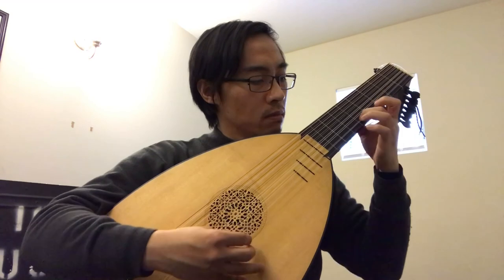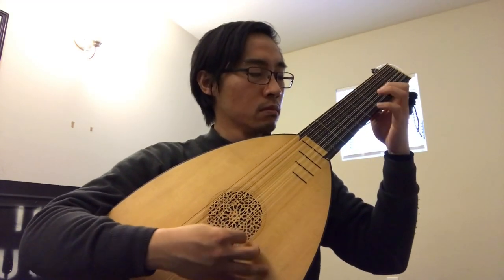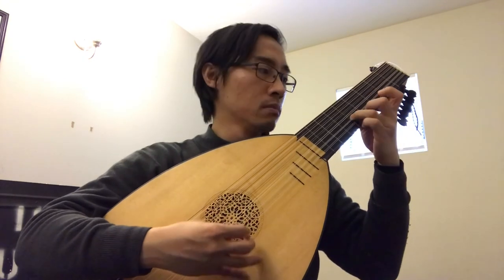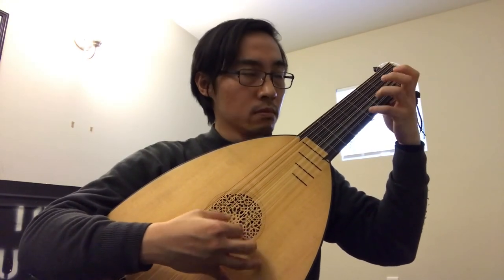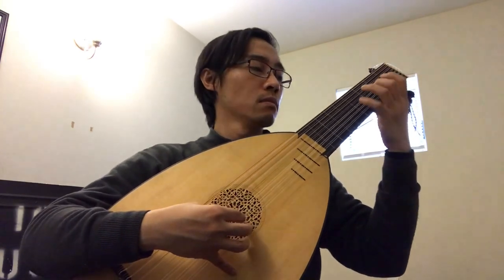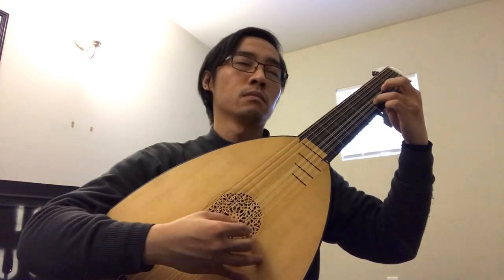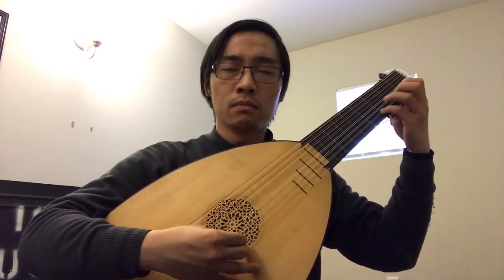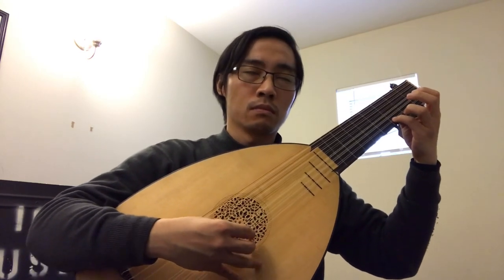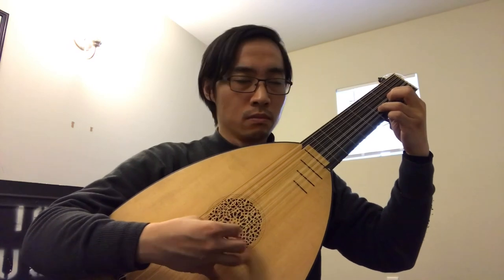Alright, here we go. Two voices counterpoint. Pay attention to the articulations. Articulations, pay attention to them. Not bad, not bad. Nice and relaxed. Alright, stay focused. Okay, I'm going to close my eyes. Stay myself away from those distractions. There are just too many strings — I don't want to look at them.